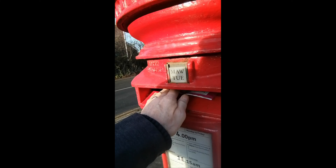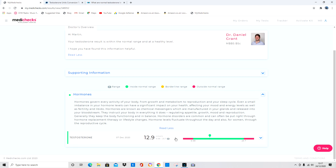So the results are back, and it's good — but it isn't good. It's a bittersweet result. My results came back at 12.9 nanomoles per litre. The stated range is between 6.68 and 25.7 nanomoles per litre. That 6.68 lower end is ridiculously low — I would never want my testosterone that low. Most doctors and endocrinologists in the UK tend to say below 8 is low, but I came in at 12.9.